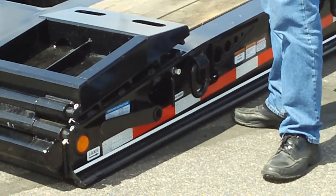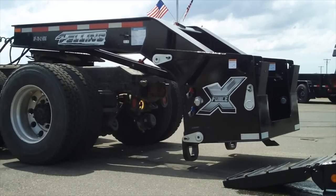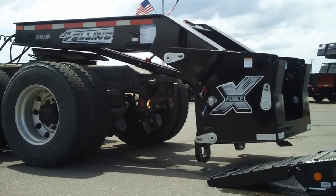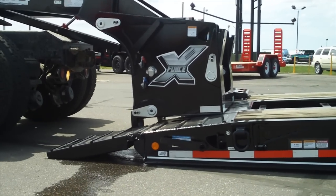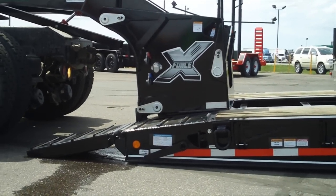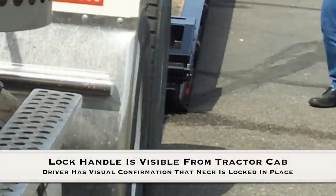Step 2: Push the latch air valve in to reset the latch. Step 3: Then back up the truck slowly until the lock latches. The undercarriage will self-align with the trailer. If not, pull ahead and adjust accordingly. The spring-loaded latch indicator handle will rotate up and back down to the lock position when locked.